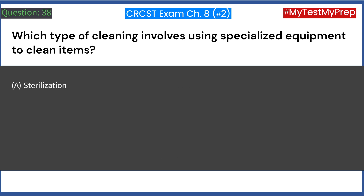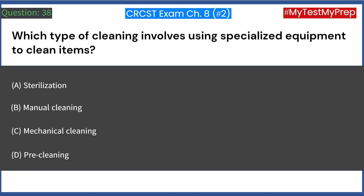Which type of cleaning involves using specialized equipment to clean items? A. Sterilization. B. Manual cleaning. C. Mechanical cleaning. D. Pre-cleaning. Answer: C. Mechanical cleaning.